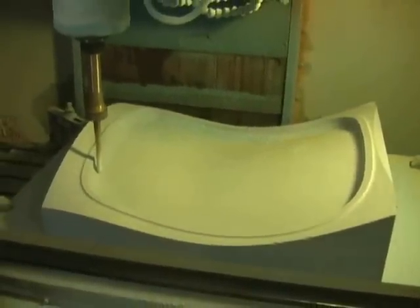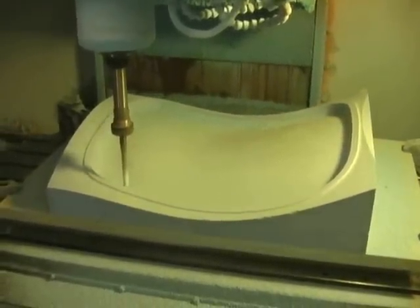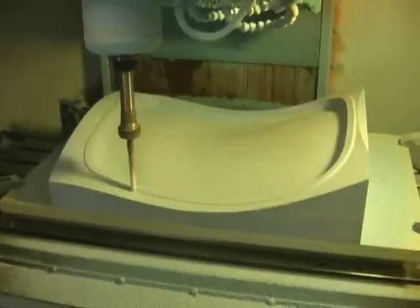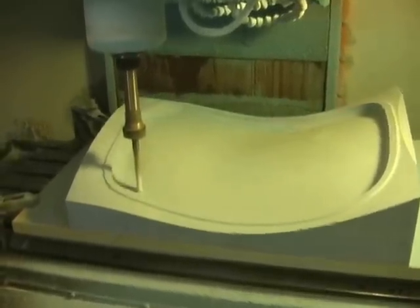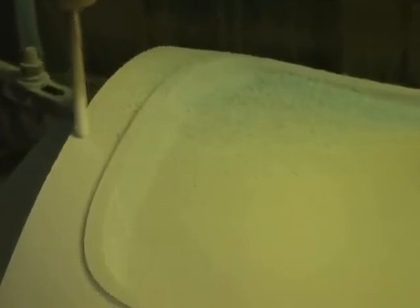Okay, we are now in the home stretch here. We're on the final pass, and as you can see it's just the 45 degree opposite side we're coming at it from. We should be done here in a couple hours.